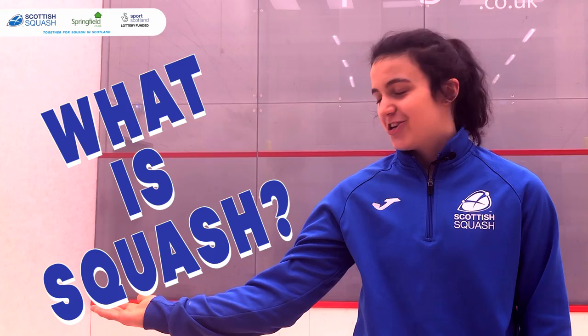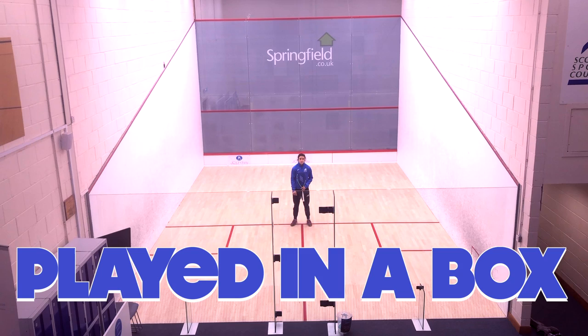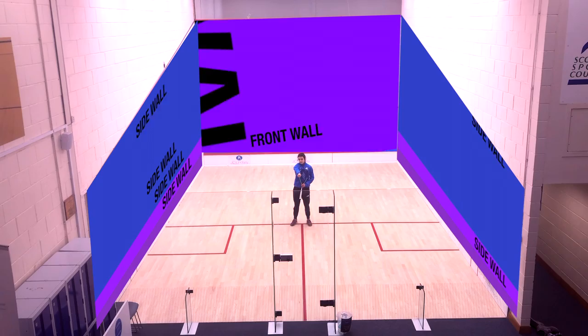Welcome to this video called What is Squash? Squash is a game played with a squash racket and a squidgy rubber ball. It is a game played in a box with a front wall, two side walls and a back wall.